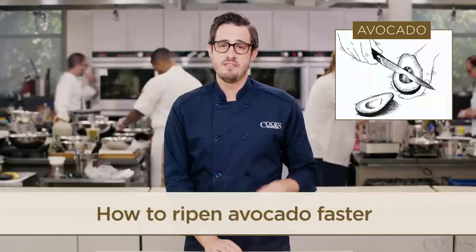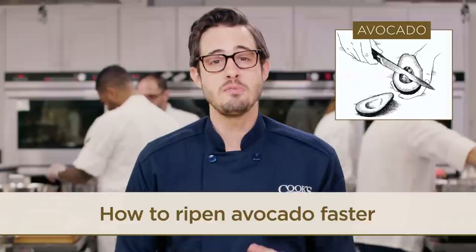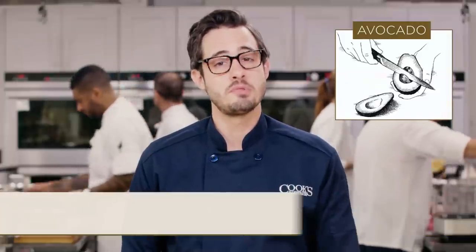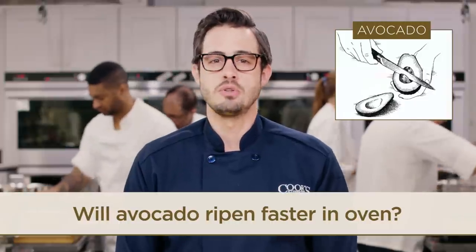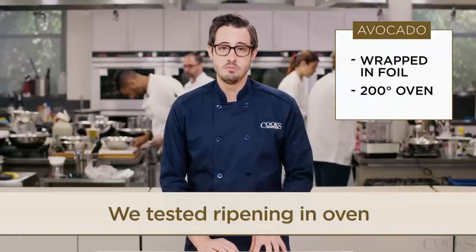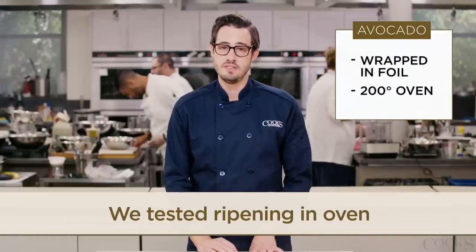But a frustrating thing about avocados is getting them to ripen. You may have seen some articles saying you can speed up the ripening process in a low-temperature oven. It sounded too good to be true, so we tested it out. We wrapped some avocados in aluminum foil and put them in a 200 degree oven.